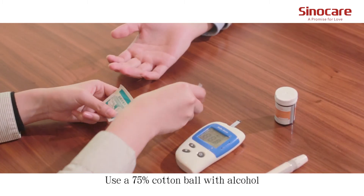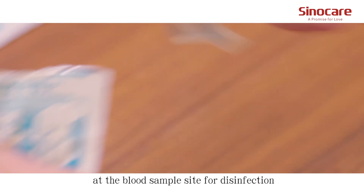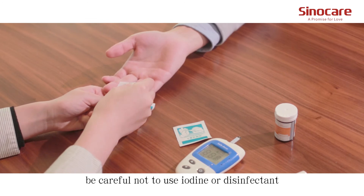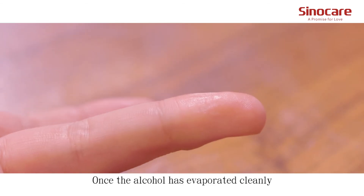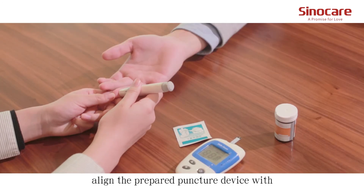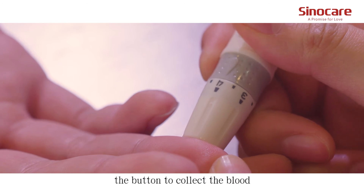Use a 75% alcohol cotton ball at the blood sample site for disinfection. Be careful not to use iodine or disinfectant containing iodine. Once the alcohol has evaporated, align the prepared puncture device with the disinfected skin and press the button to collect the blood.